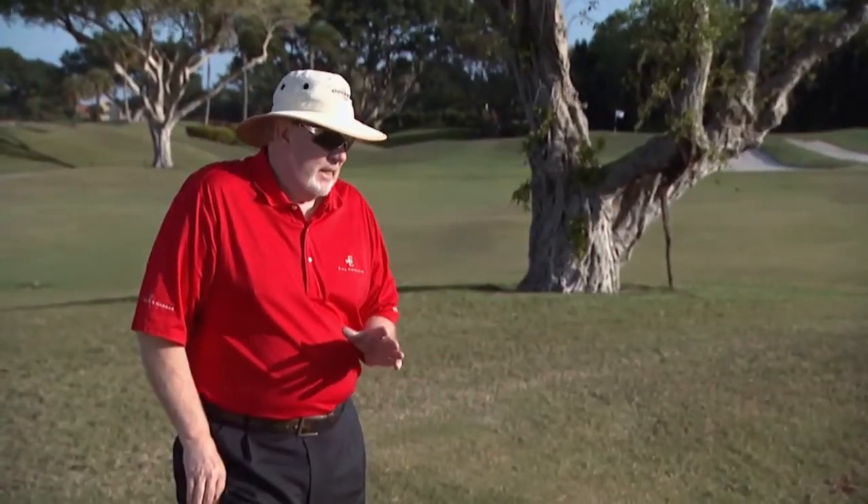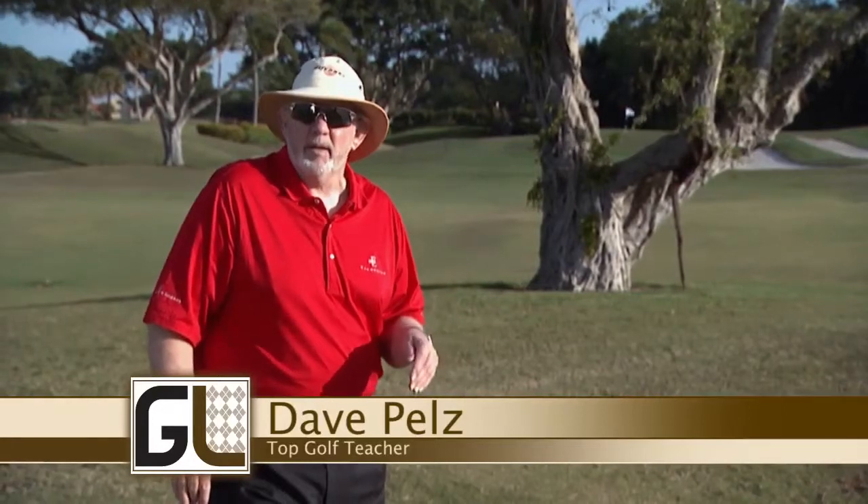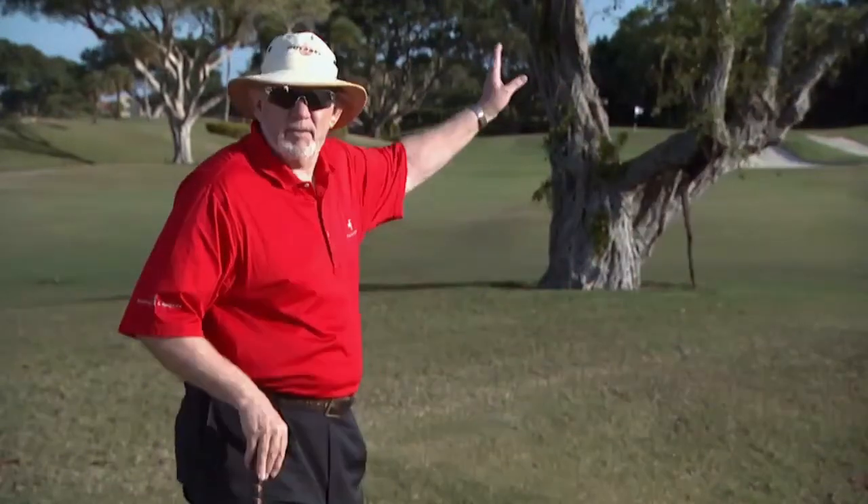You're not going to hit every shot perfect. You're going to hit shots into the rough, into potential problem areas. I've got a problem here — I hit my drive and I'm only four or five steps off the fairway. I didn't even hit it into the bunker, but I've got a heck of a tree problem.